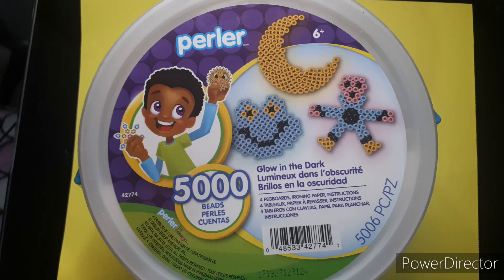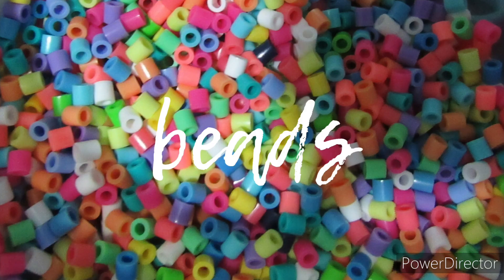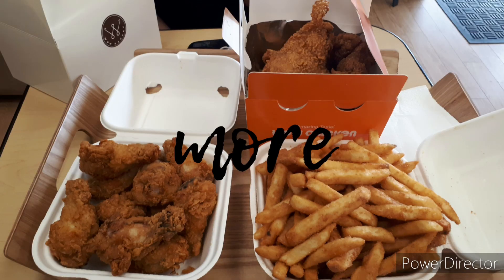Hi, I'm Nigel, and this is an unboxing of the glow-in-the-dark bucket. Welcome to the Periwinkle. Here we go.